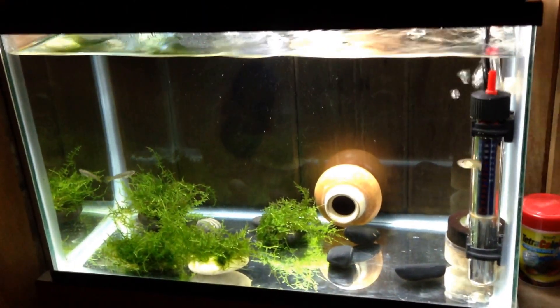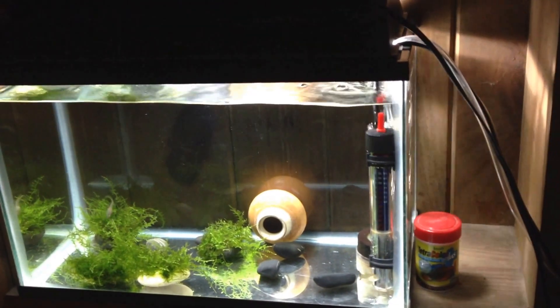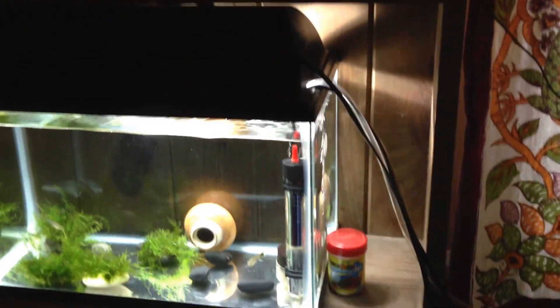So I guess I should talk about what I'm showing you. This is my quarantine tank. It is 5.5 gallons, with a small sponge filter and heater. I have a thermometer for it, but it's not in the tank currently. I know, bad boy.